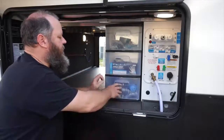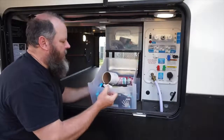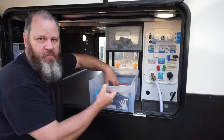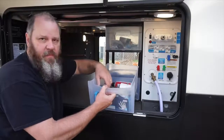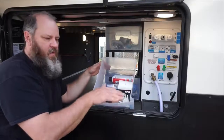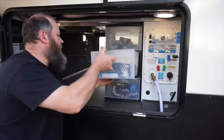In one drawer I keep my extra water filter cartridge, my water line that hooks up for my outdoor water, and various water-type items. In another drawer I keep liquid things like heavy-duty silicone spray, silicone caulk, WD-40, and also some latex gloves that I use when working with the dump hose.